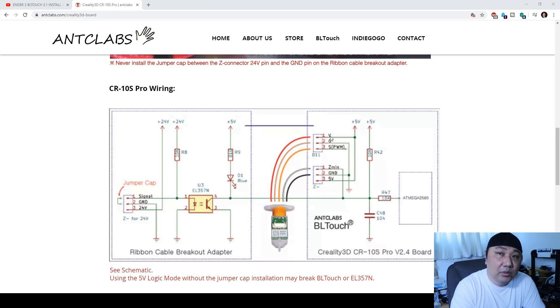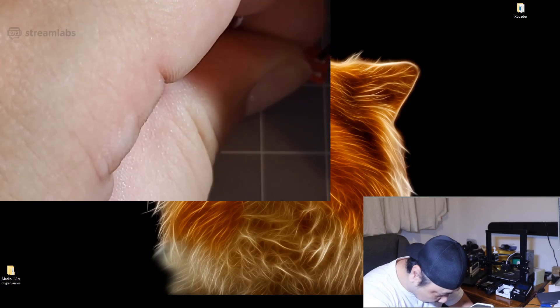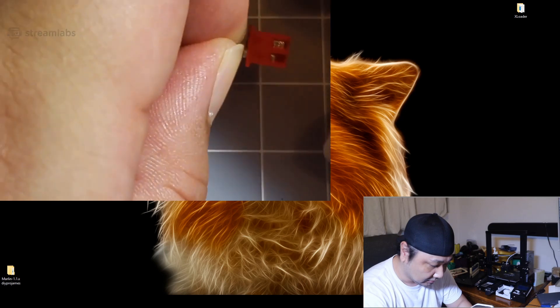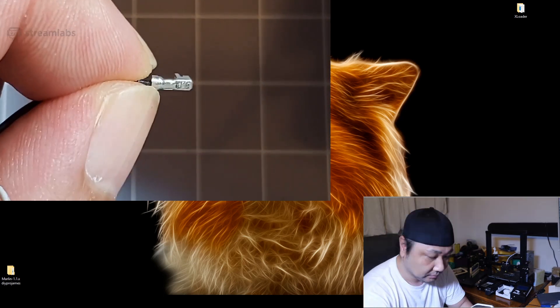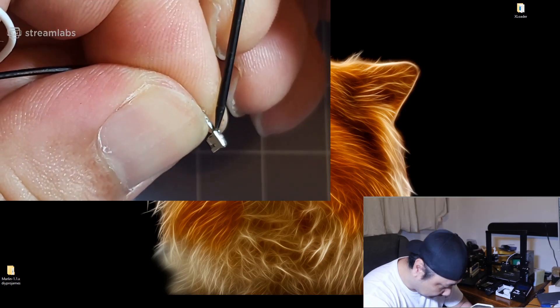You want to switch out the wires on the connectors that are not on the BL Touch but on the opposite end — those are going to be easier to switch out. I'll show you how to do that. Just use the diagram as a reference. I'm pulling out the pins on the connector — sorry, it's a little difficult to get on camera.